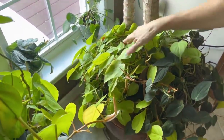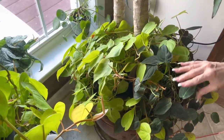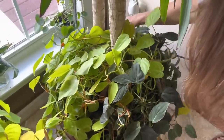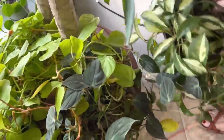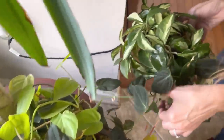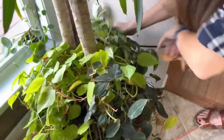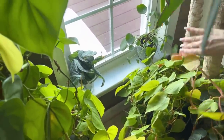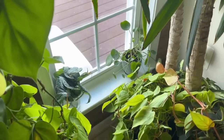Here we have a Yucca tree. We have a Philodendron Neon and a Micans — beautiful, very happy. And then in the back, which I need to water — I can tell immediately — is this Hoya Crimson Princess. I'm gonna water it soon. When I water this plant, these guys get it too at the same time — gotta love that.